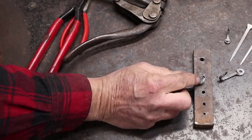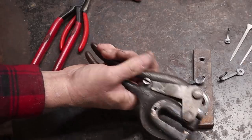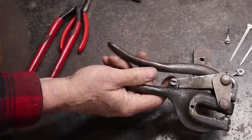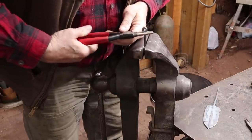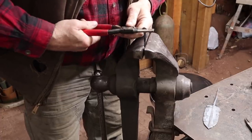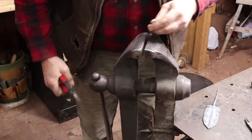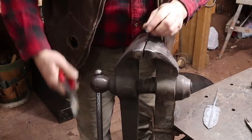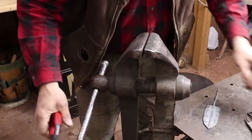My bench-mounted Whitney punch is also a good way to do these, but I know most people don't have one of those. However, they are available fairly reasonably on eBay to get the real Whitney hand punch. Now these are rarely straight after you do all that, just because you've been kind of hand-holding them. So I put them in the vise and line everything up. That looks pretty good.